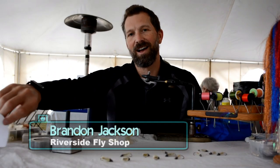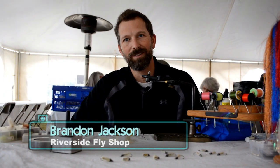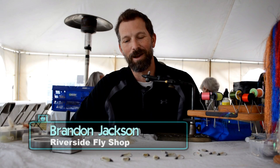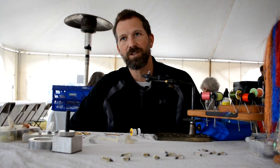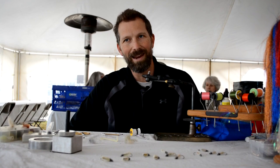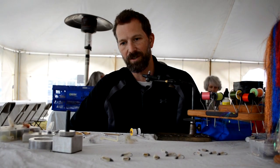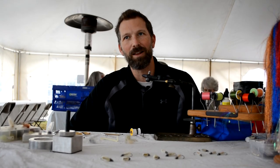I'm Brandon Jackson. I own and operate Riverside Flash Shop in Jasper, Alabama — technically Bug Tussle, Alabama. We're a full-service shop so we have all of the gear. We do guided trips both wading and out of our drift boat, and we'd love to see you if you're ever in Alabama.